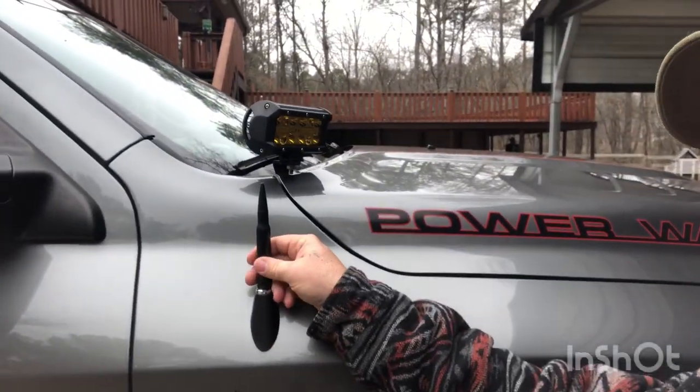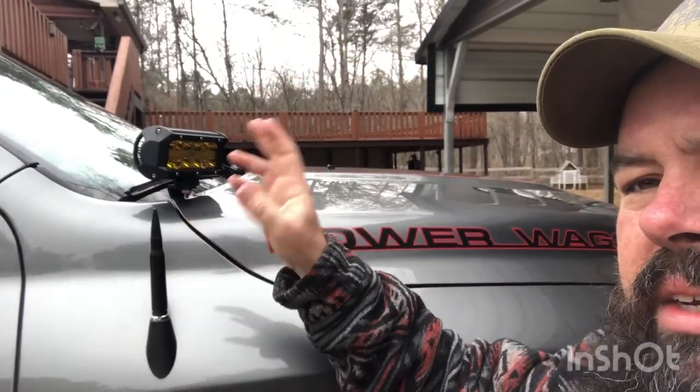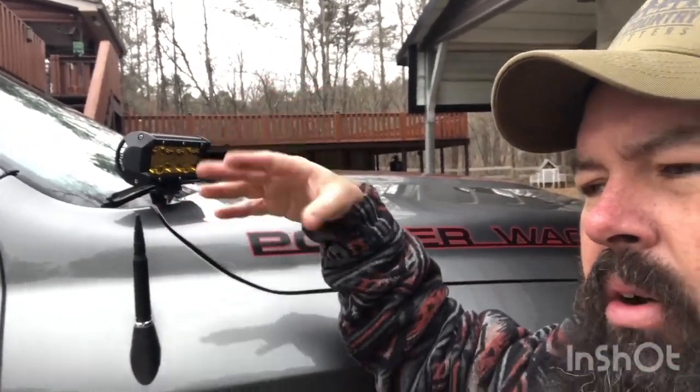I've also went with the bullet antenna. The taller antenna, you can bang around and it'd flop all over the place and make a bunch of racket like a doorstopper or something when it hits a bunch of limbs — make all kinds of racket.